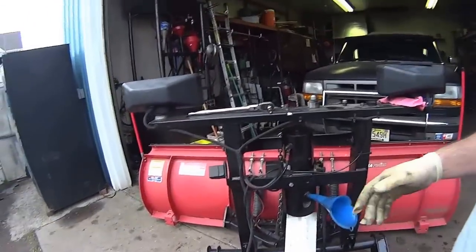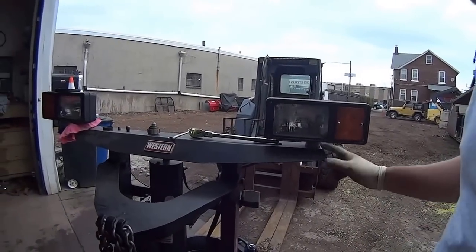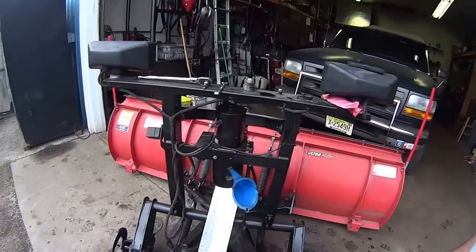I have one light that's out — this one here. I need to check it and replace the bulb. For right now I'm just doing the fluid.